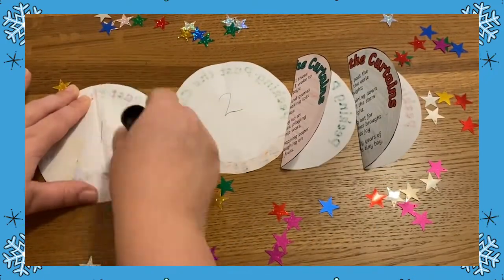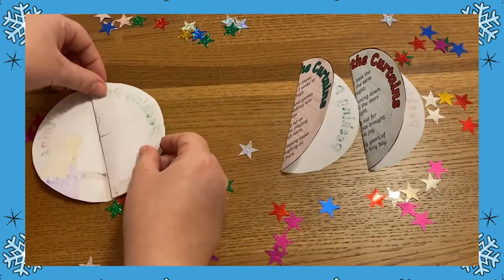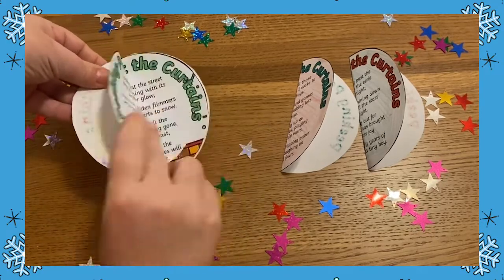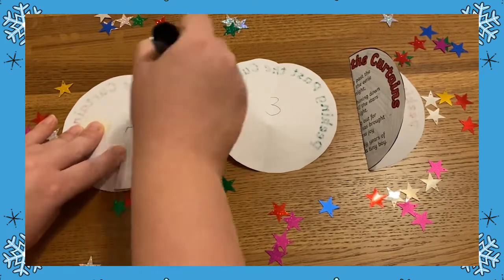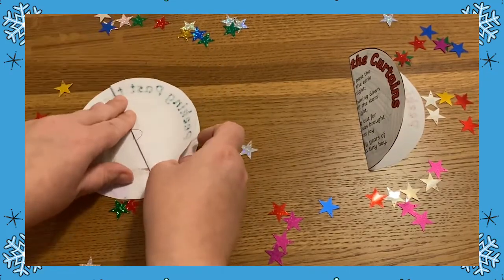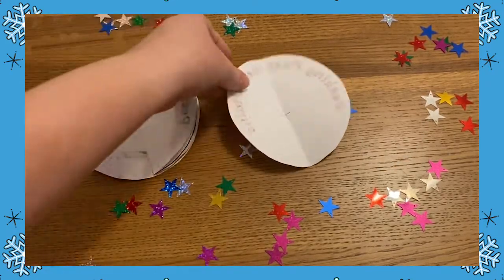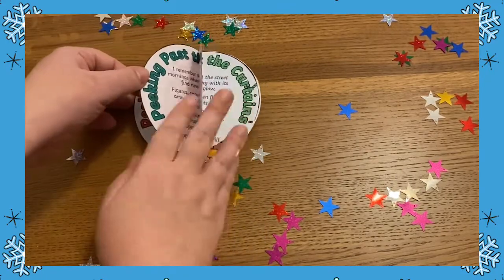Next comes the tricky bit. Glue the back of the right half of the first circle to the back of the left half of the second circle. Then glue the back of the right half of the second circle to the back of the left half of the third circle. Then glue the back of the right half of the third circle to the back of the left half of the fourth circle, until your decoration looks like this.